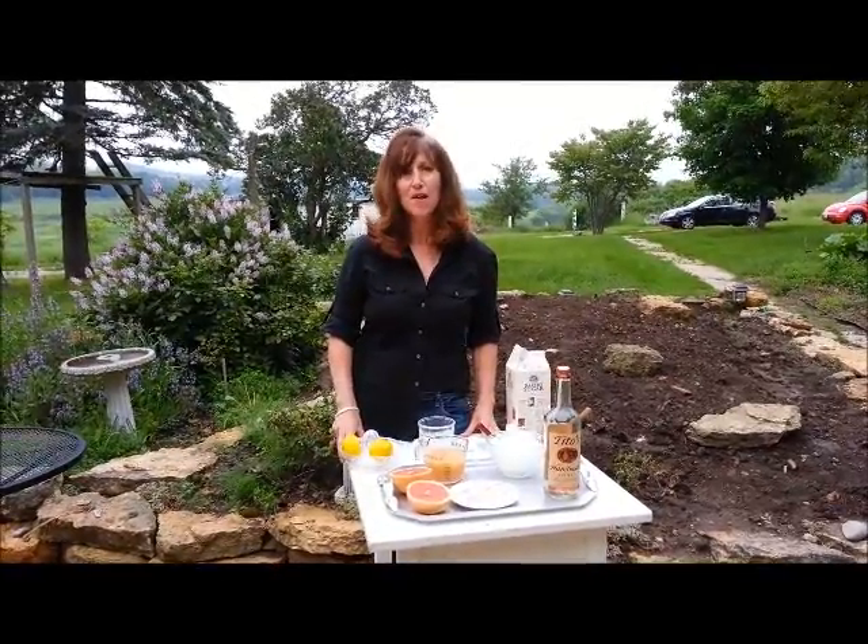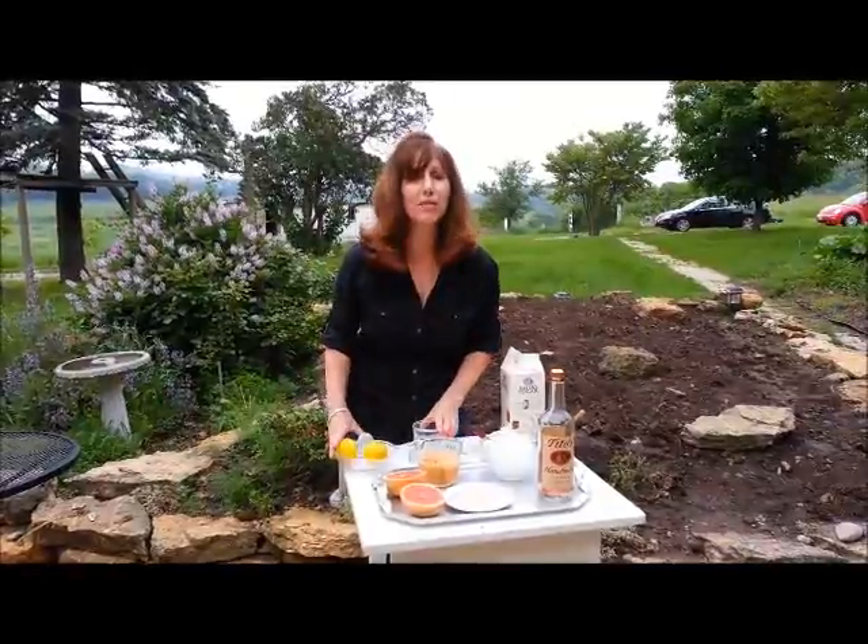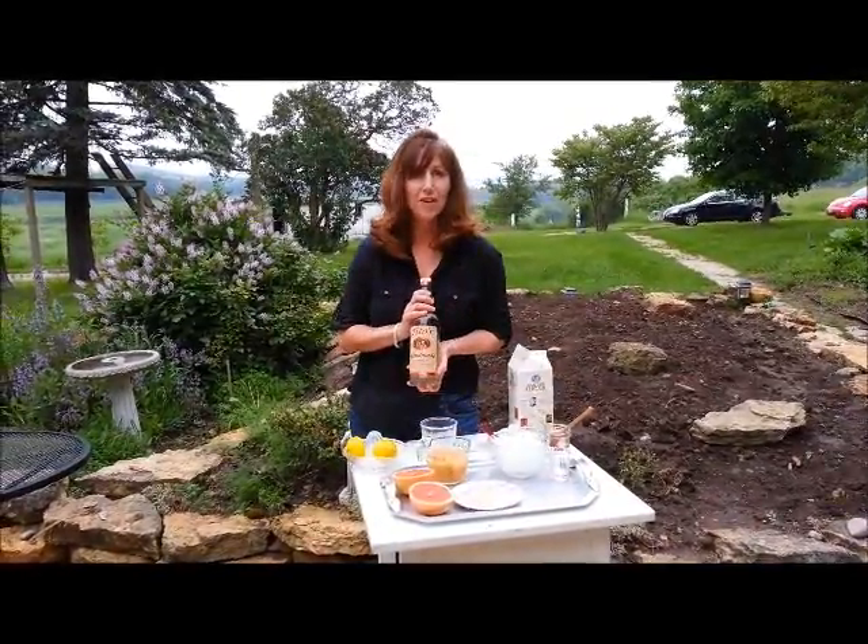Hi, I'm Mary J. Harris and this is the Mary J. Harris Swing Band Official Drink of Summer. I'm making the Mary J. Tito's, which is made with Tito's Vodka.